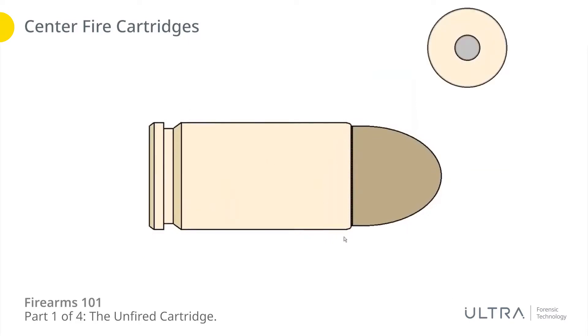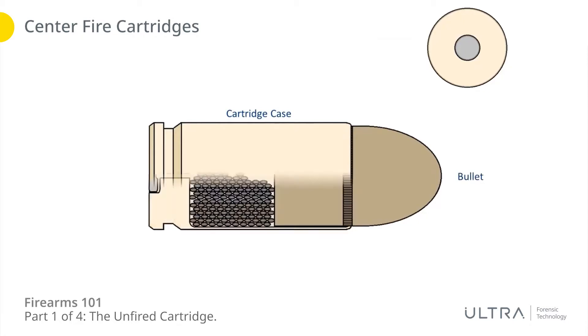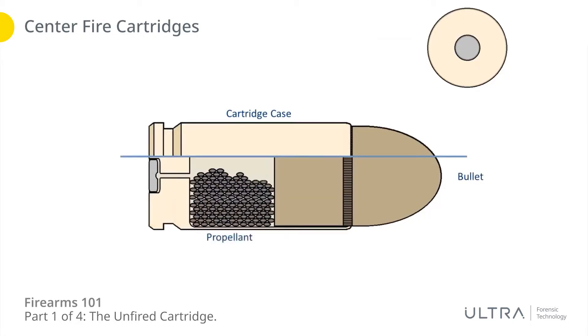Taking a closer look at the centerfire, we'll see that there are four main components to a centerfire cartridge: there's the cartridge case, there's the bullet, inside you've got the propellant, and at the rear you've got the primer.